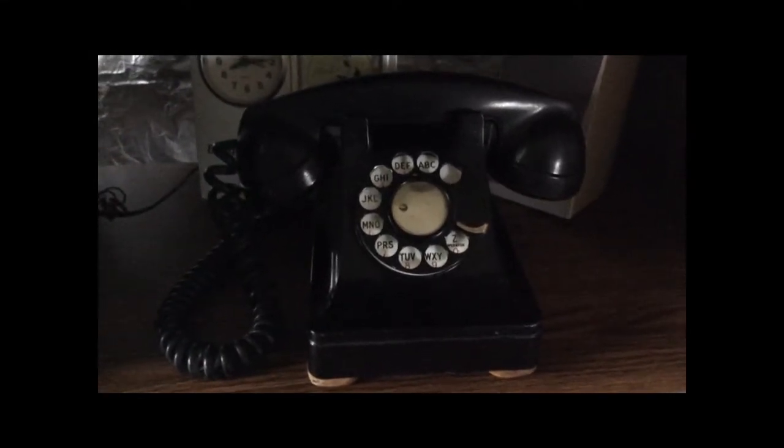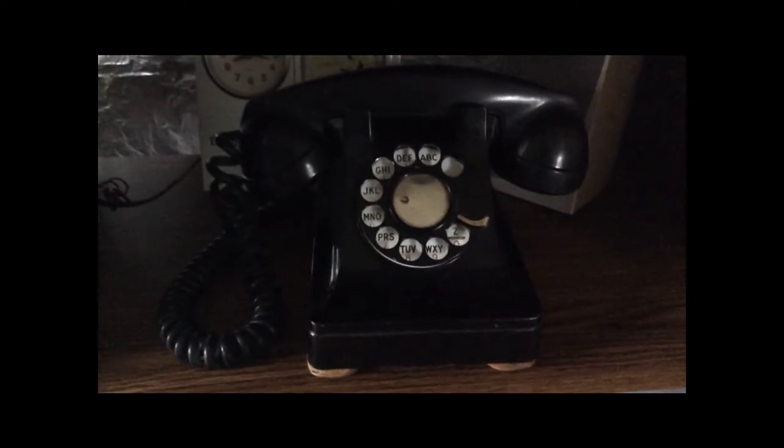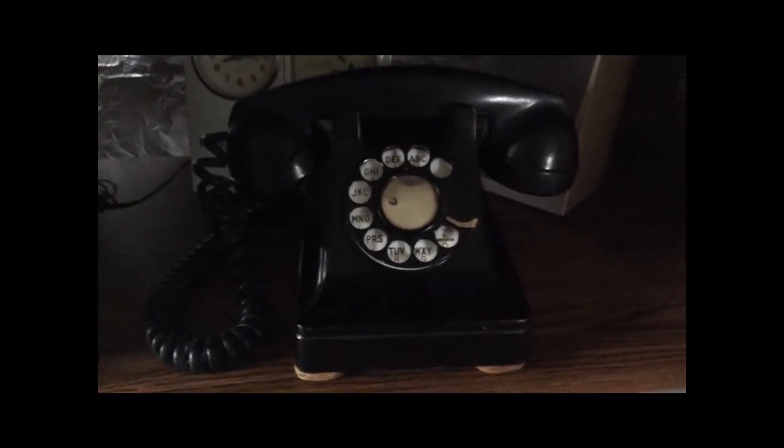Welcome to another video in my PBX Showcase Series. In this video I just wanted to highlight a few quick updates since my last video.